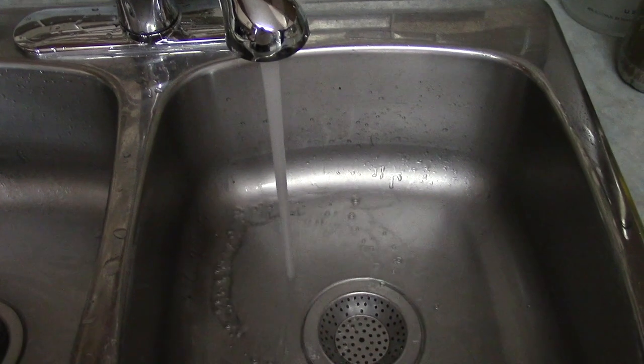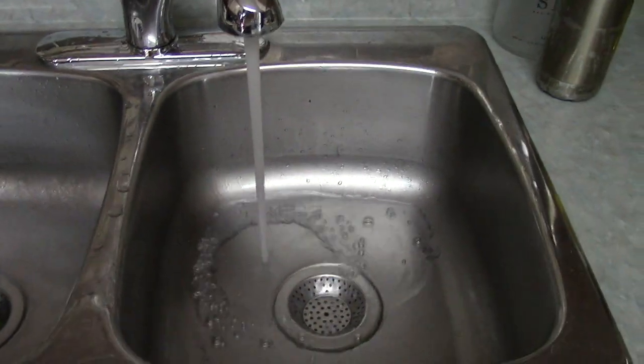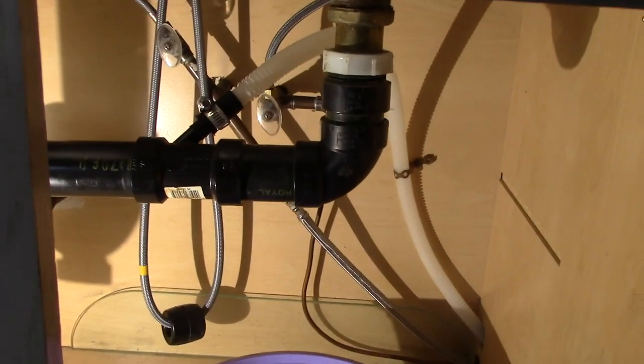Hello YouTube, I'm Jonah and welcome to another DIY project today. The other day my wife complained we have a leak under the kitchen sink, so let's check it out and see what we have.